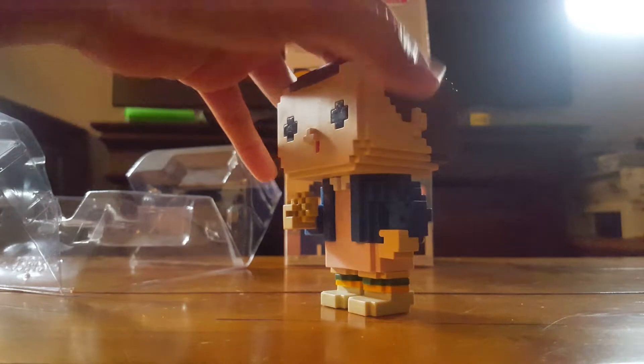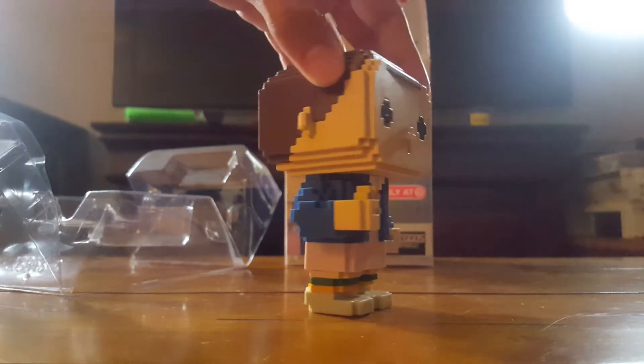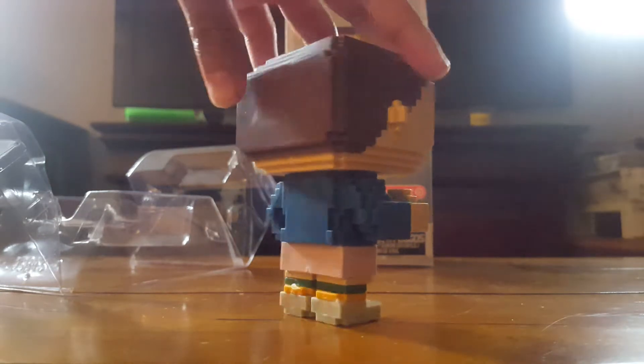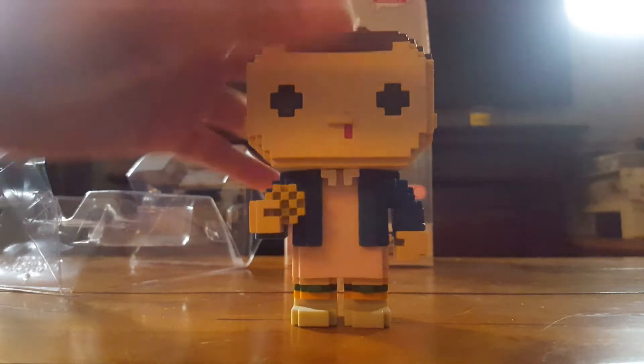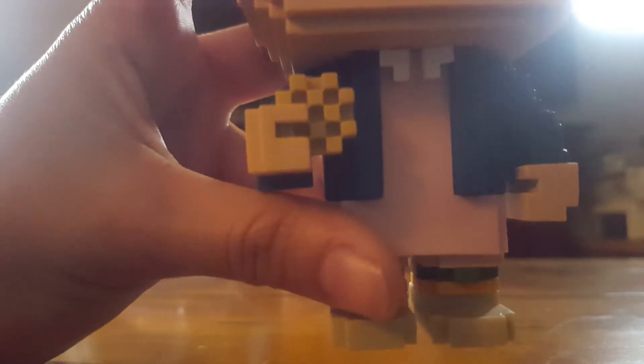They don't need a stand or anything because they stand great on their own. They even did the ears. And of course they put the Eggo waffle in her hand, which is also pixelated. You've got her socks, the dress — pretty much everything.